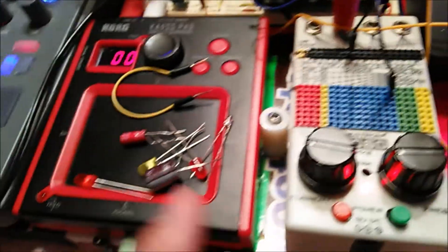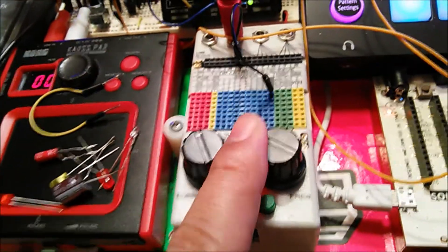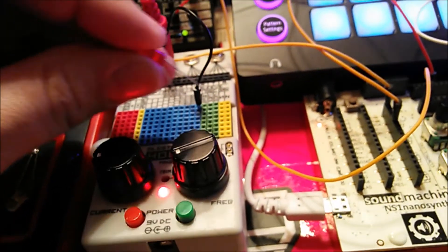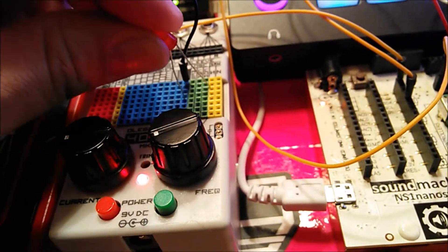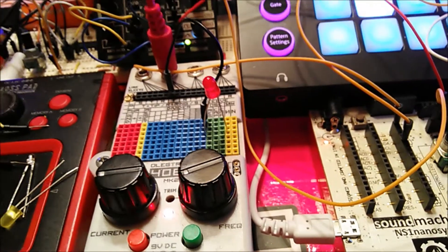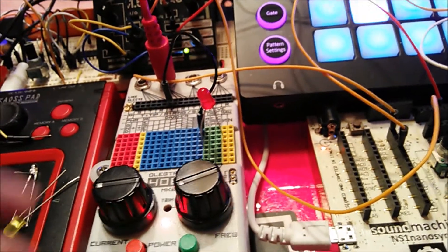Now let's try and patch one of the components to see what type of organic sounds we can get. Let's patch one of these LEDs into one of the oscillator sections. You can hear right away how it modulates the sound.